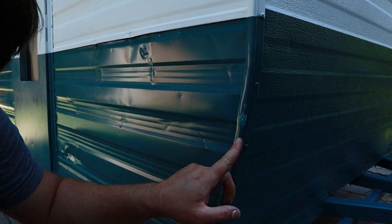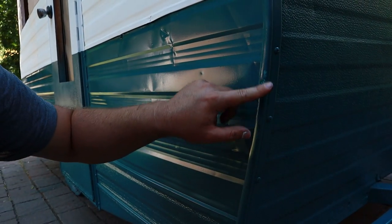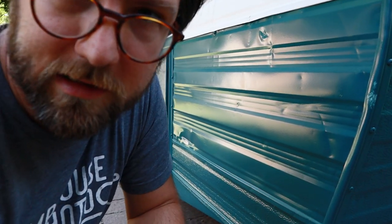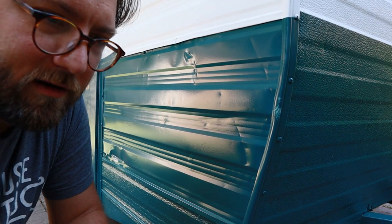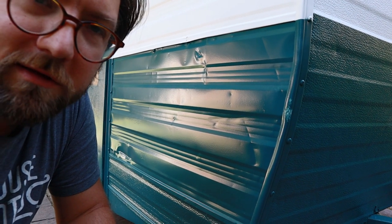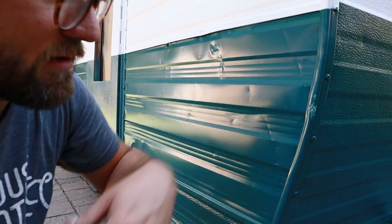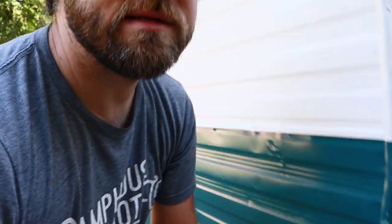I also have to sand this little ding down a little bit here. I caught it with the rope or something when I was putting that tarp around the camper to do the pink, so I kind of scuffed it up there. I'm just going to sand it a little bit and then spray it real quick while I have the gun out. That's today's task. See how far we get. It shouldn't take that long — that's what I always say though.